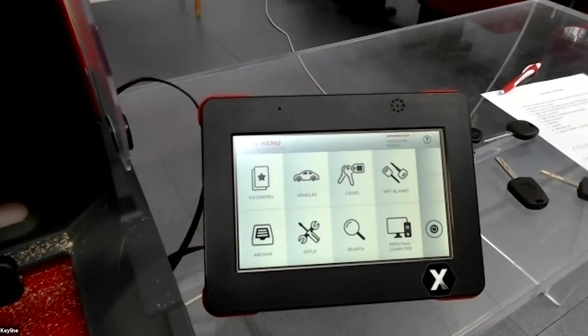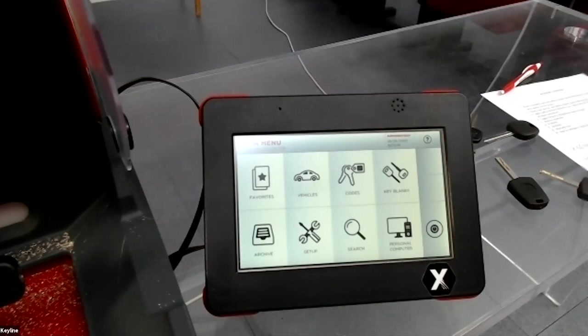Important: if the machine is connected to the console, it works with the console. You just need to turn on the machine without connecting the console, and then pair the machine to your mobile via Bluetooth.